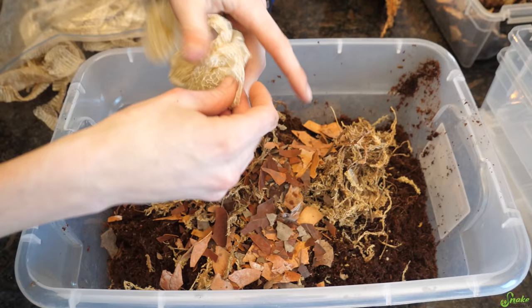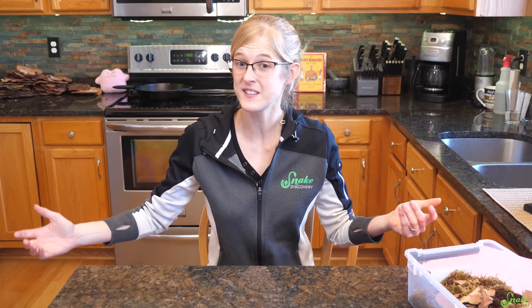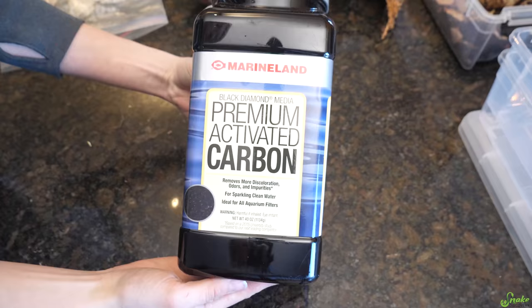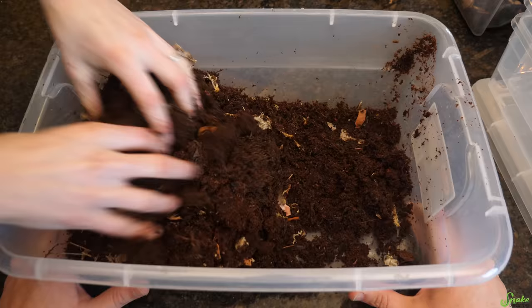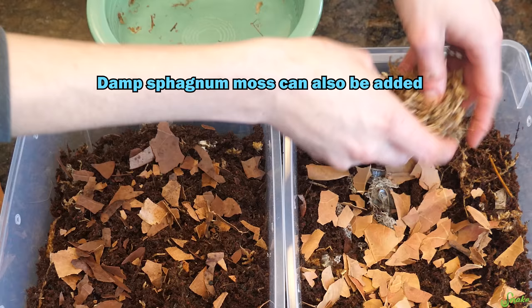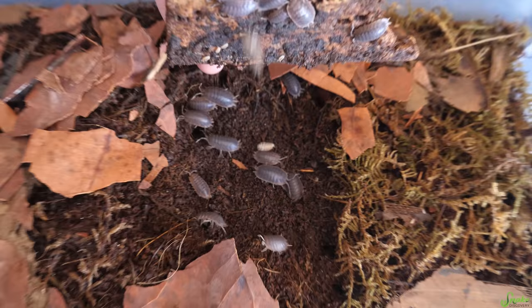We also like to add shed skin from snakes or lizards if you have it — isopods love to eat those, though interestingly they don't like to eat the belly scales, only the back scales. If you're adding springtails to your culture, which we recommend, you'll also want to add charcoal as an egg-laying site for the springtails. After mixing all your ingredients, pour in about a 2-inch layer of substrate, top it off with a layer of leaf litter to act as a food source and hold in moisture, and add a nice chunk of cork bark.